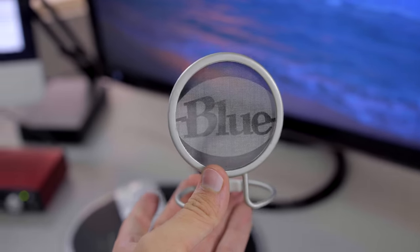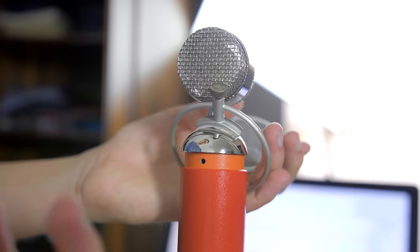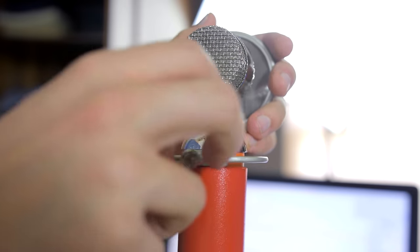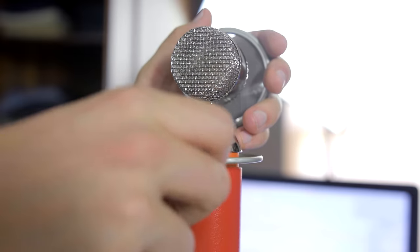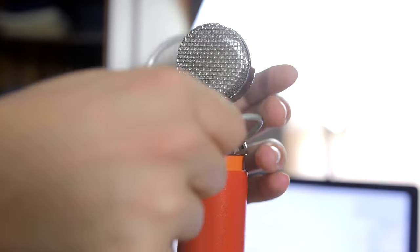One thing that did happen to me was with the metal pop filter that came with the microphone. I was just taking it off and it actually shredded where I'm supposed to screw it in, so I cannot actually screw that pop filter in anymore. I am under warranty so I could probably get that fixed, but it's not that big of a deal because that pop filter really didn't do much anyway — it just made it look cool.